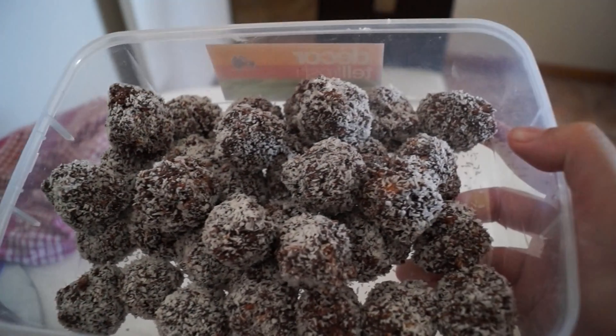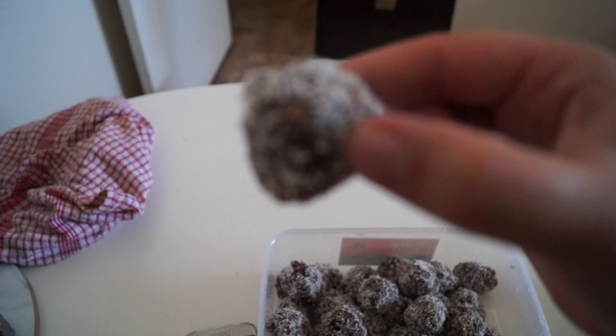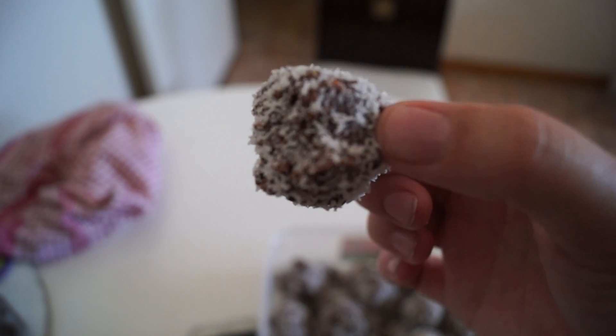Once you've used all the mixture and rolled out all the balls, I like to place mine in the fridge for roughly two to four hours. These don't last long in my house because they're so tasty! If you enjoyed this video, make sure you give it a big thumbs up and I'll see you all in my next video. Bye!